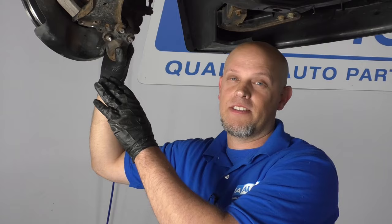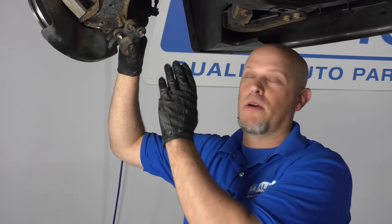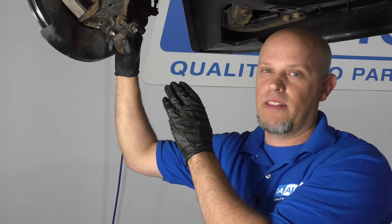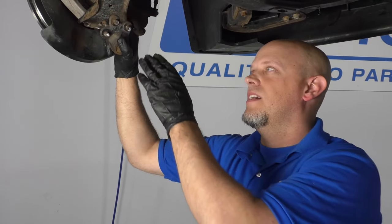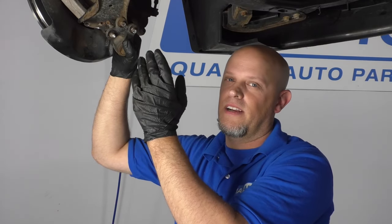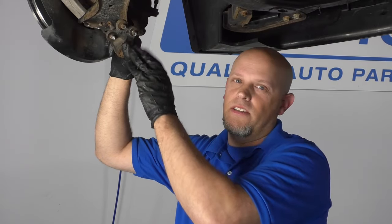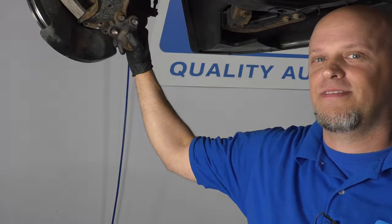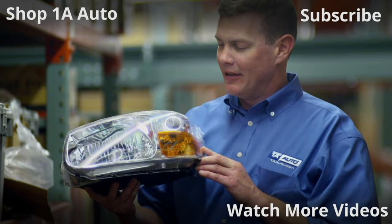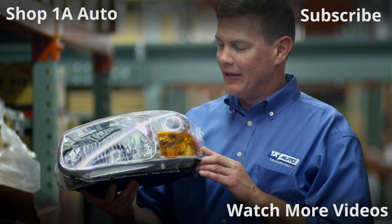So there's three different methods on how to take these rivets out for the lower ball joint. I personally like the last method the best. I feel like the drilling method takes way too long. The grinding method works, but it still takes a long time. The air chisel is my favorite method. Hope this video helped you out. Thanks for watching. Visit 1AAuto.com, your place for DIY auto repairs, for great parts, great service, and more content.